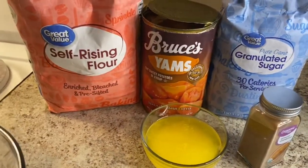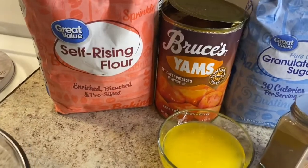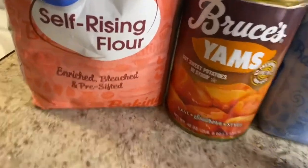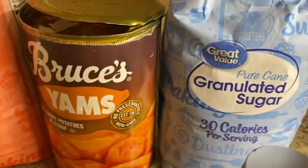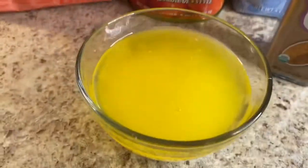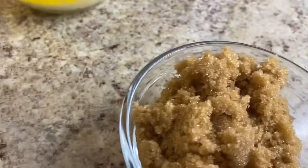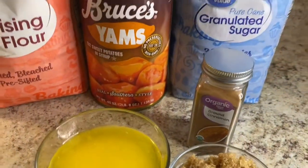For the sweet potato cobbler, we have some flour, the 40-ounce cans of Bruce's yams — which are really cooked sweet potatoes in syrup — we have some sugar, some cinnamon, a stick of melted butter, and a half cup of brown sugar. These are all the ingredients we need.